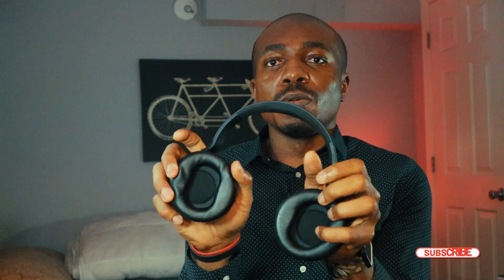The headphone is flexible — you can turn it left and right. It has the usual soft touch and you can also adjust it to suit any head size. I know I have a big head, and it fits my head. It has a soft texture and the ear cups cover the whole part of your ears.